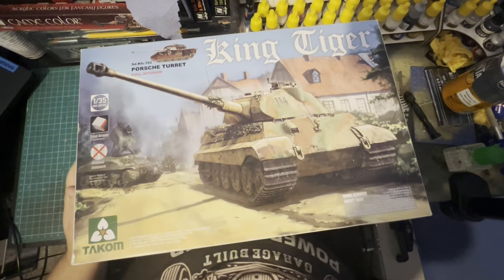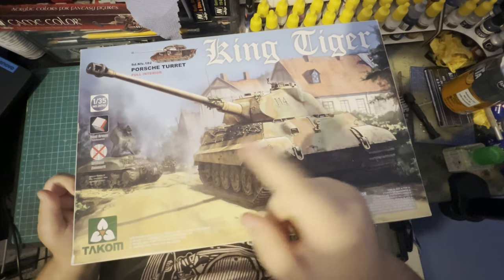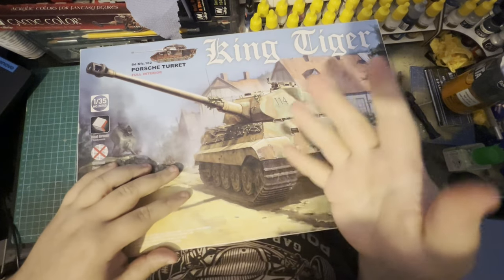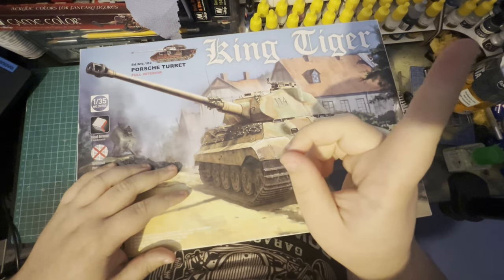Hey, what's up guys, hope you're all having a good day. Hope you all enjoyed my last video of the Bismarck unboxing — if you want to see that, it'll be up in the corner.